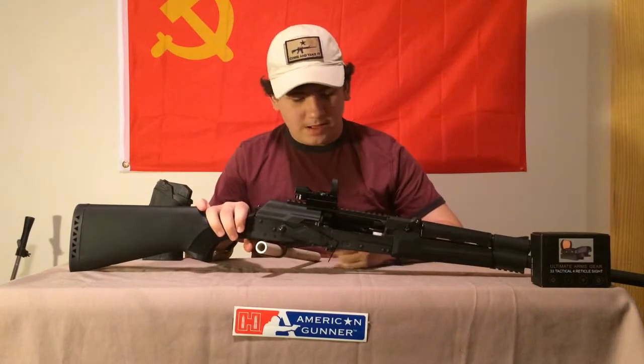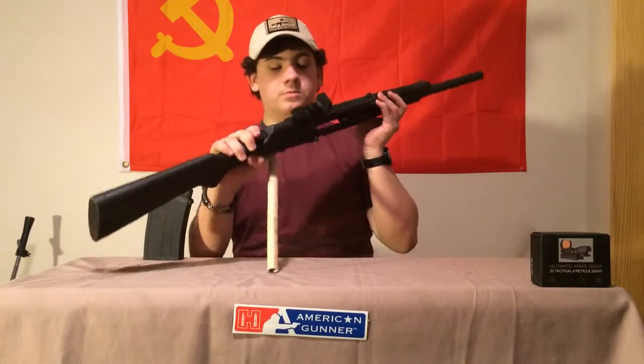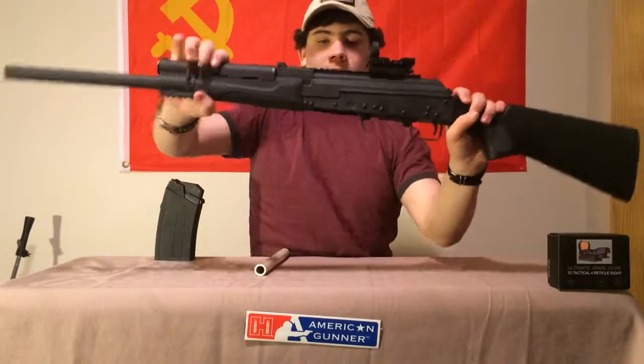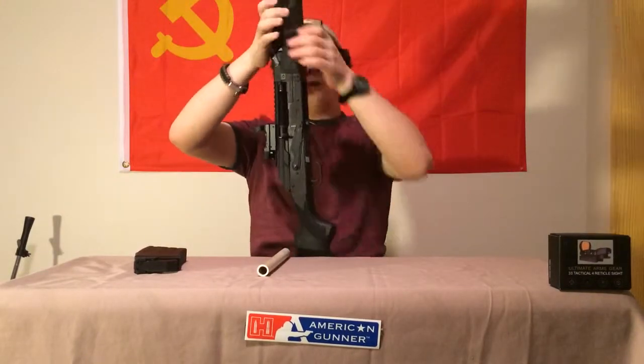Especially for the price — I think these are running from five to six hundred dollars. They're imported by Century Arms International — I always get the name confused. You can see the Catamount logo right here on the receiver.